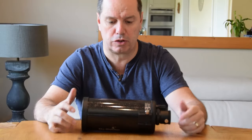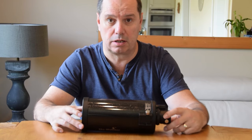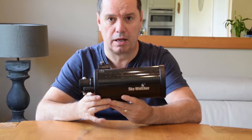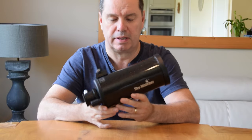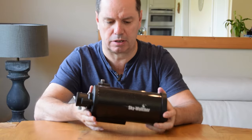Hi guys, I'd like to give you a short overview of a couple of telescopes today. The Skywatcher Maksutov 90mm Cassegrain Telescope, and I've also got its big brother the 127. But let's start with the 90mm.